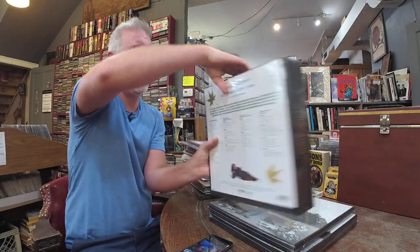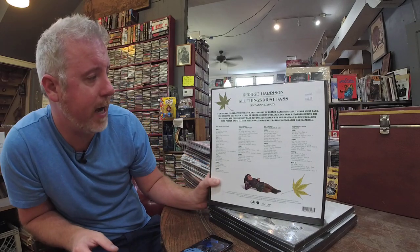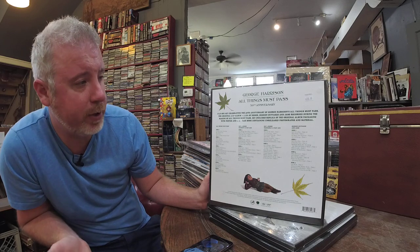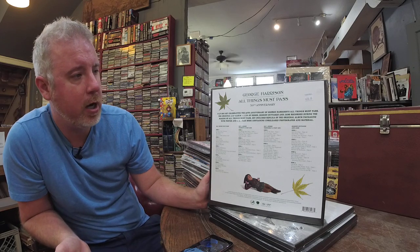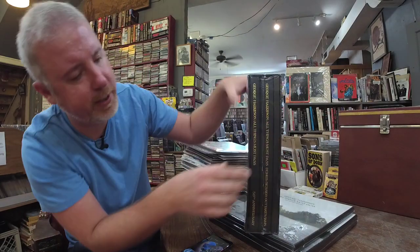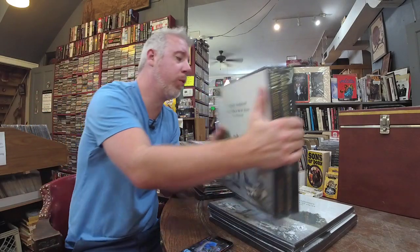As you can see on the back, it is an 8LP celebrating the 50th anniversary of Harrison's All Things Must Pass. Original 3LP plus 5 LPs of demos, session outtakes, and jams recorded during the making of All Things Must Pass. Set includes replica of the original album packaging with poster, 60-page book, unreleased photographs, and material. Here's the original box, the demos, and the book. Very cool set — $200. Seems pretty fair for an 8LP box.